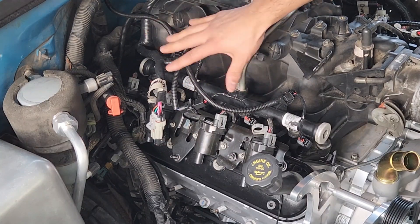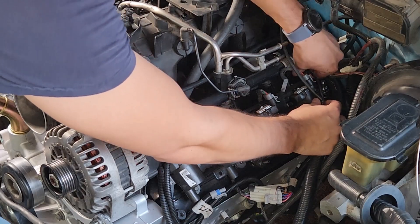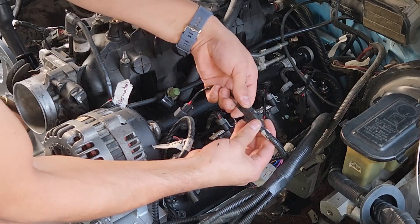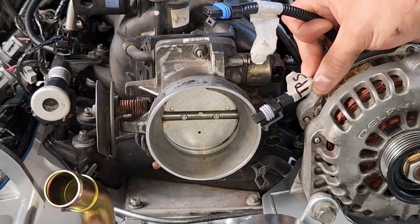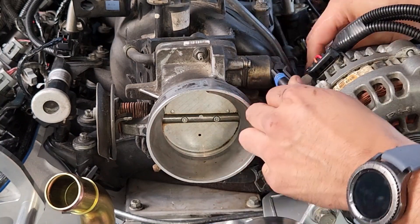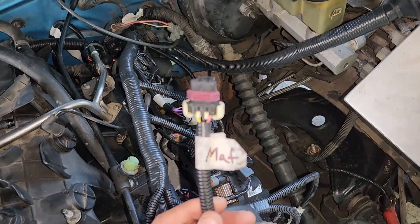The same injector connection process is repeated on the driver's side, starting from the rearmost injector. While on the driver's side, the TPS sensor — located on the bottom of the throttle body — and the IAC sensor are also connected.